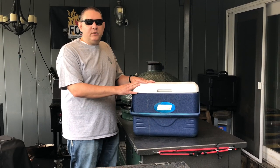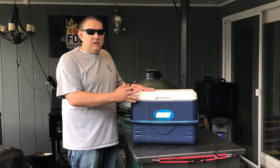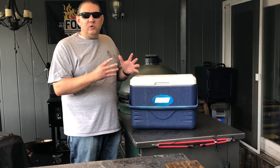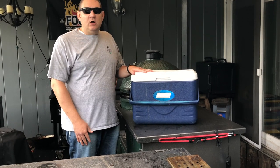Trust me, after you've let a brisket or pulled pork set for about four or five hours in a cooler like that, you're actually going to be blown away by just how tender and moist and hot it really is, because it's been able to rest and re-disperse all those juices.